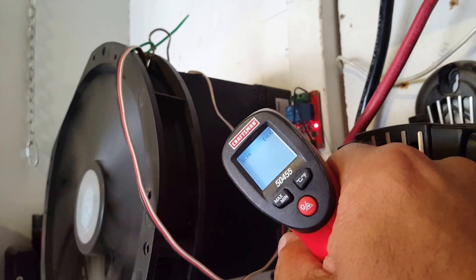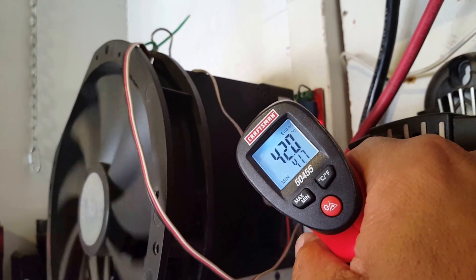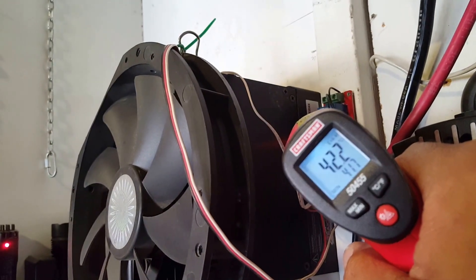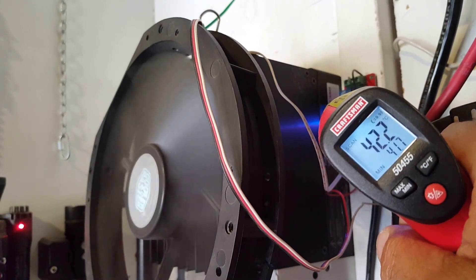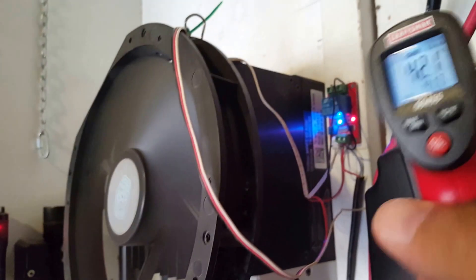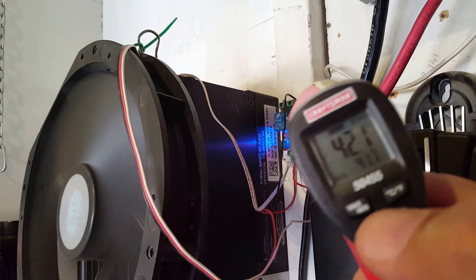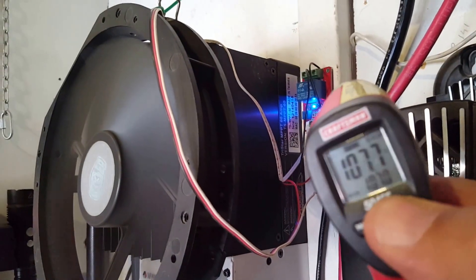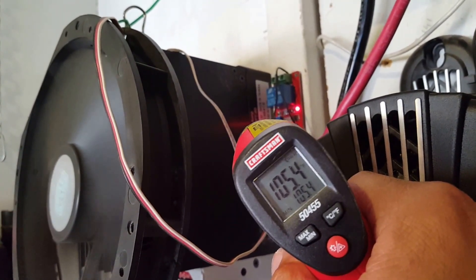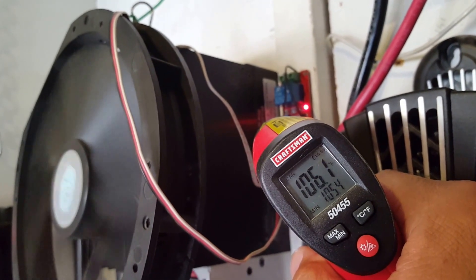Let's check the temperature on the fins. 42 degrees Celsius, and going up. The fan will kick in and bring it down. Let me switch to Fahrenheit. There we go — 106 degrees Fahrenheit.